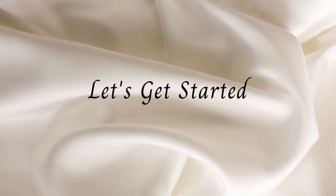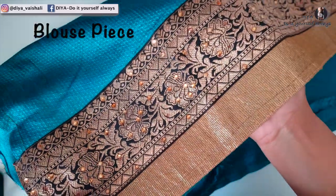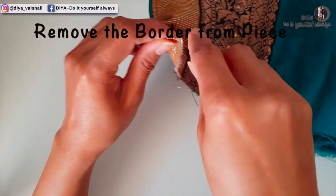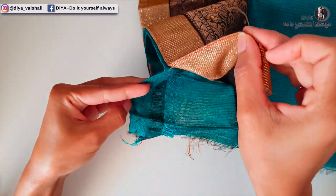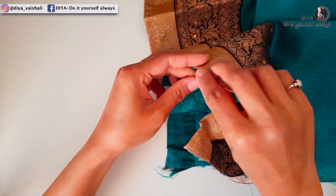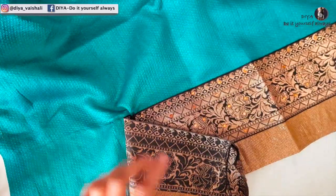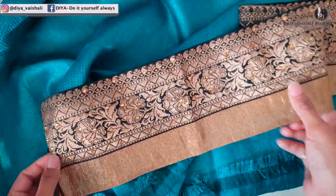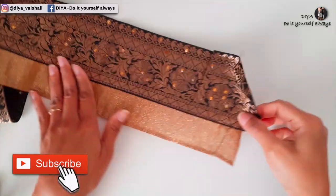I had this blouse piece and I'm just going to remove this border from this piece. It's very easy to remove the border — you just need to pull the thread of a seam and cut it. You can also use a seam ripper to unpick the seams. Here is the border.